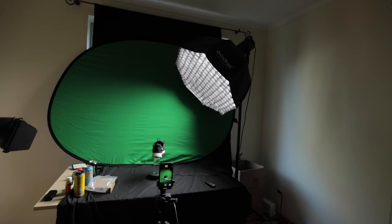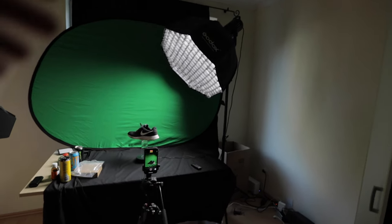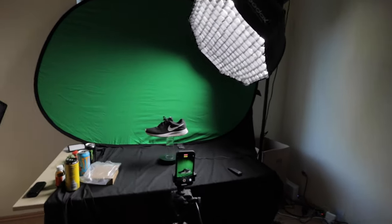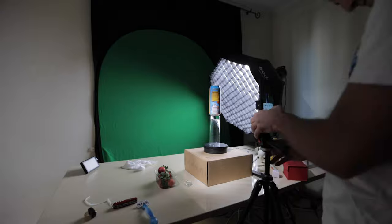For that set I used a Godox SL60 and Godox SL150 — both lights are amazing and really affordable for professional gear. If you don't have professional lights, don't worry — just find any kind of light you have. If you have a second phone you can just turn on the flashlight and shine from one of the sides. It will produce amazing results; you just have to play with the positioning and how far away the light is.